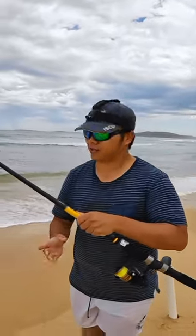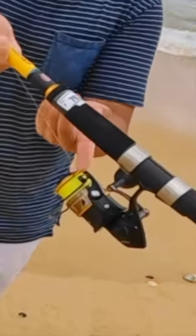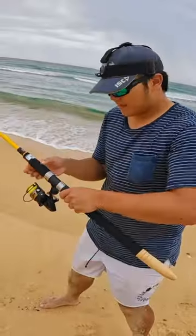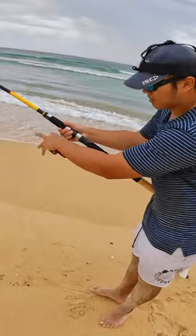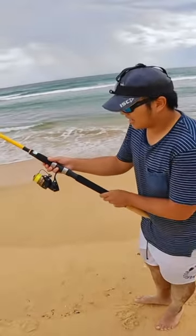The first thing about casting these beach rods: make sure the bail is facing you. Put your index finger on the line. Make sure the line's off already so you don't snap it. I usually use two fingers.